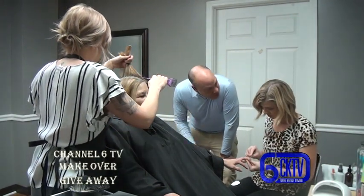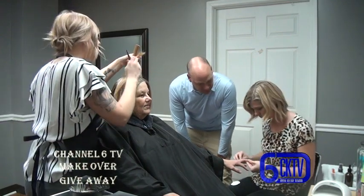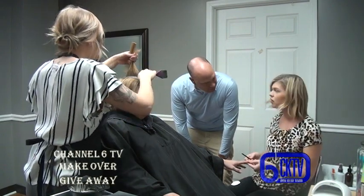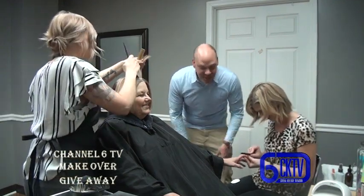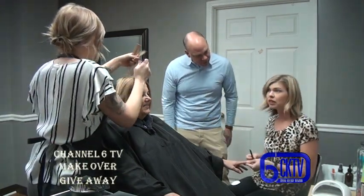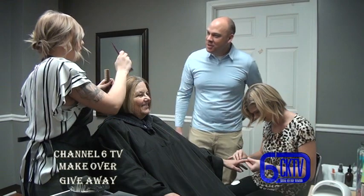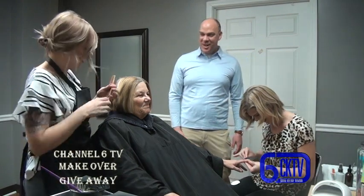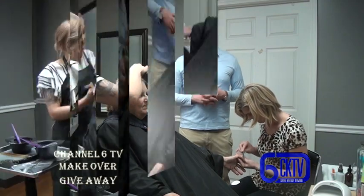For nail services, walk-ins are accepted if available but it's best to call or text - the phone number is 270-576-3053. Additional services include acrylics and dip powder nails, so there are many options. This is all here at June Salon right on North 4th Street in Bardstown.